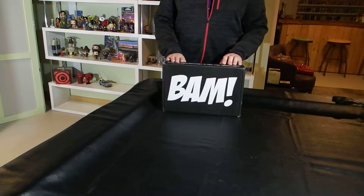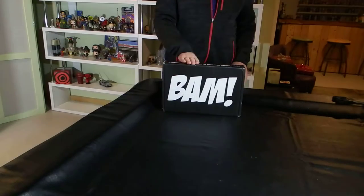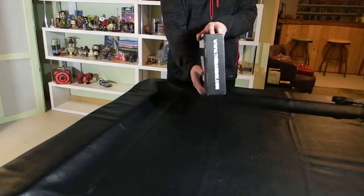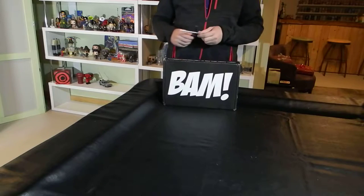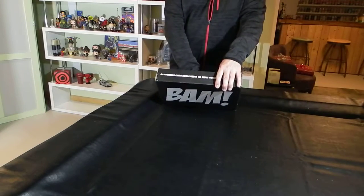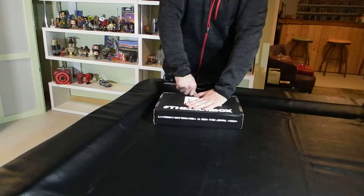Welcome to another basement unboxing. This is the BAM Box December 2016. This box came pretty quickly after I got my notification of shipping. It's a little thicker than the last time we got a box from BAM Box, but still thinner than ones we received previously. They've moved to a somewhat new format with our content, so I am looking forward to seeing what we have in this box.